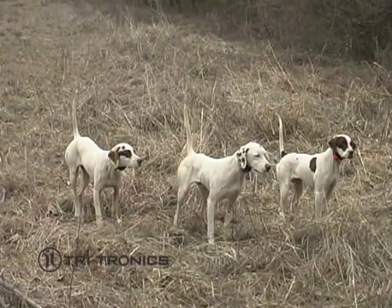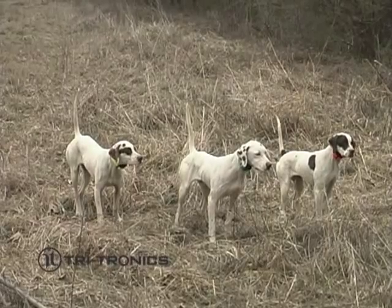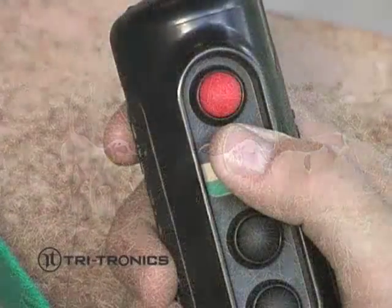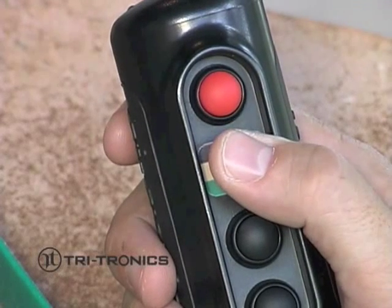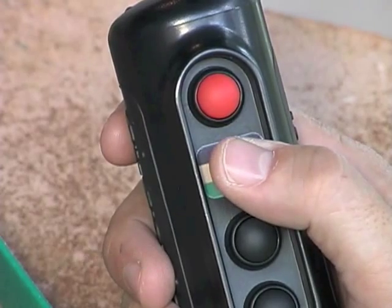Once you have successfully married each new receiver with your transmitter, the toggle switch will allow you to train more than one dog at a time. To switch between dogs, simply shift the toggle switch to the color that corresponds with the same collar worn by each dog.